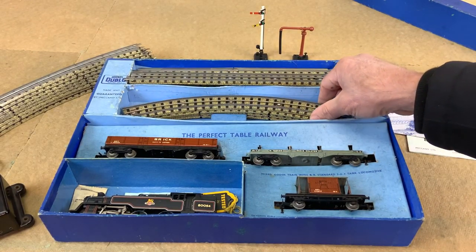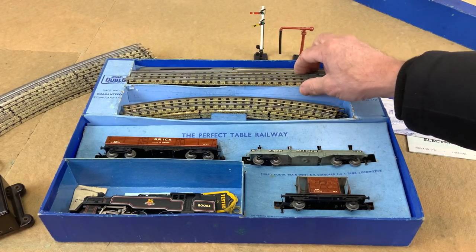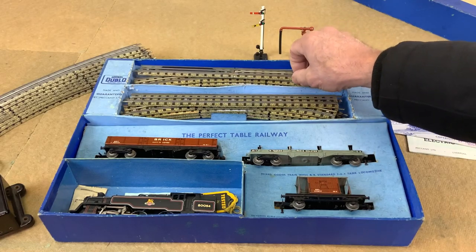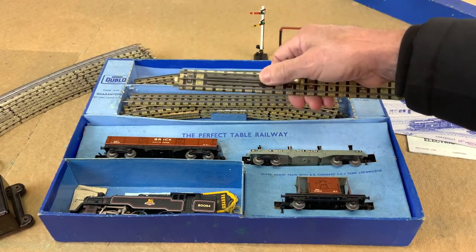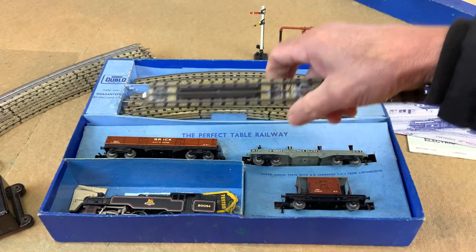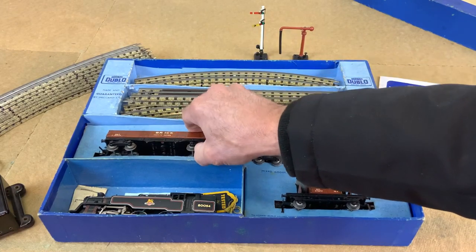So the track in the set: standard curves and a couple of straights, one made up of two pieces of track. There also always seems to be a section of track designed for a level crossing — maybe to get you to buy one. And we've got this brick wagon in here, so let me see if I can just ease this out.